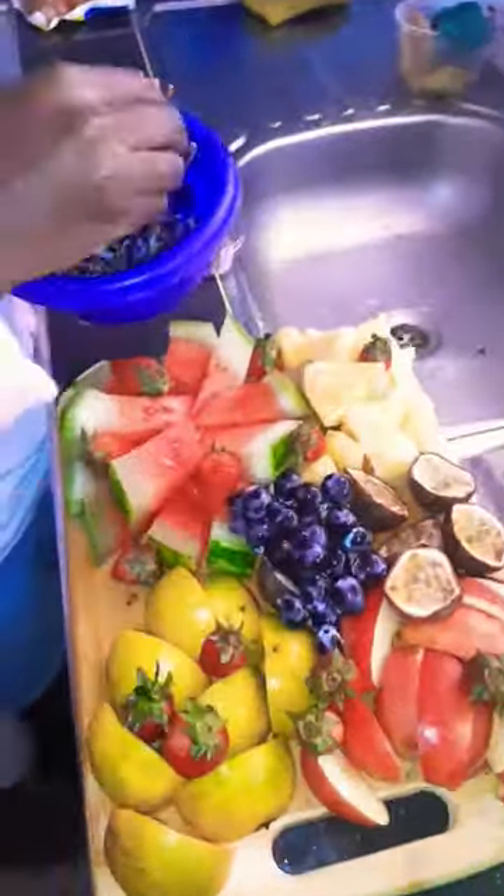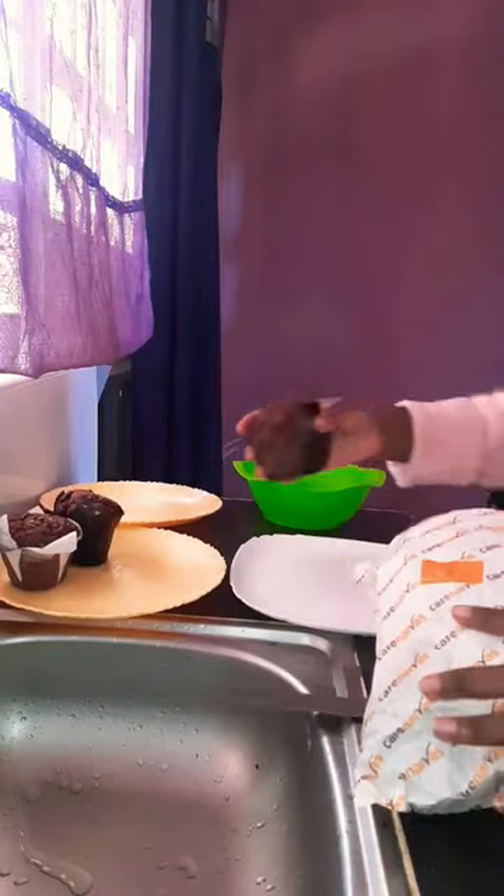I also made sure the house smells nice. I used the wine bottles as candle holders, and this is just putting together the full fruit platter.